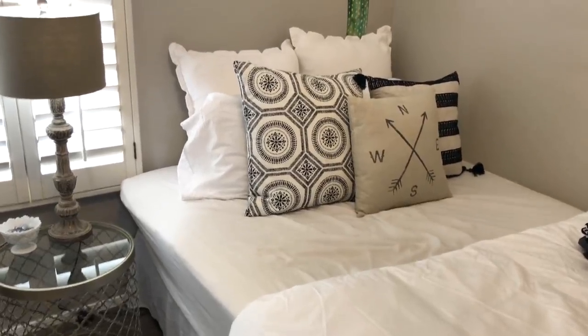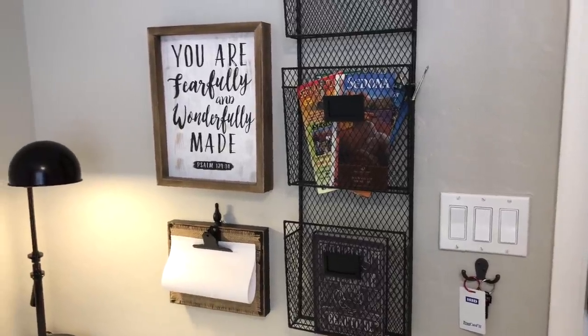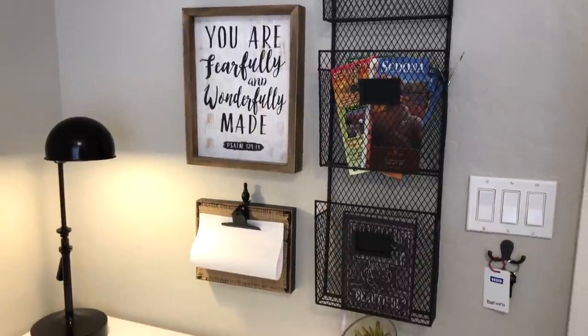Hi lovelies, it's me Simply Sherry, making home and entertaining simple. Today I'm excited to share with you our guest bedroom makeover and tour.